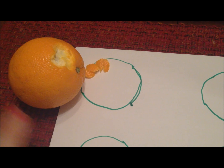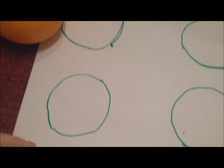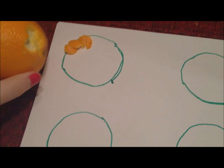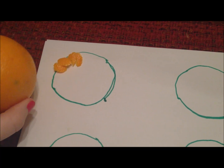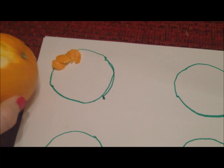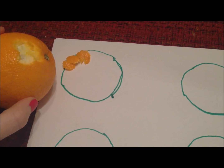I found it easiest to fill up one circle at a time before moving on to others. Also, you want to make sure that there's no white space showing — get that together as much as you can. The easiest way to do that is by peeling out the smallest pieces that you can.